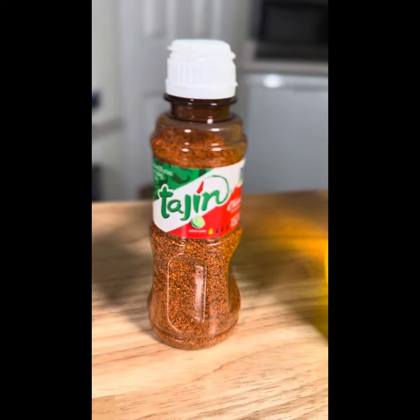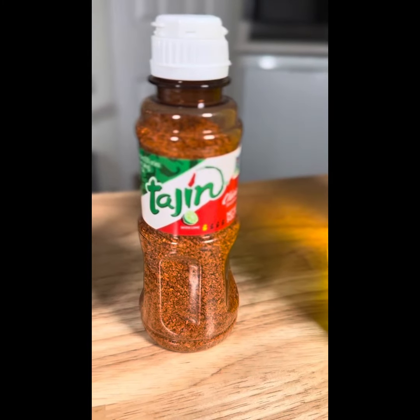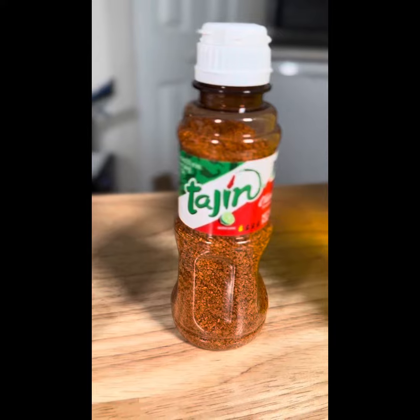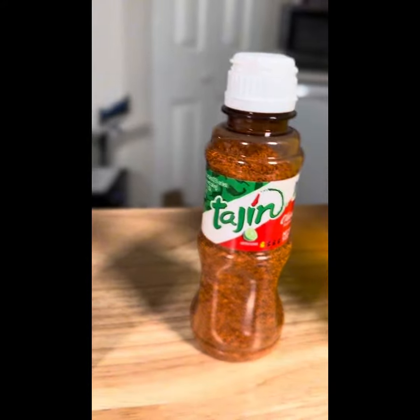Most everyone should know this one — this is Tajín. I personally love putting it on pineapple or mango. Some people say it has a little kick, but I don't think it really does. It's basically chili flavoring with lime, and it also tastes great on popcorn.